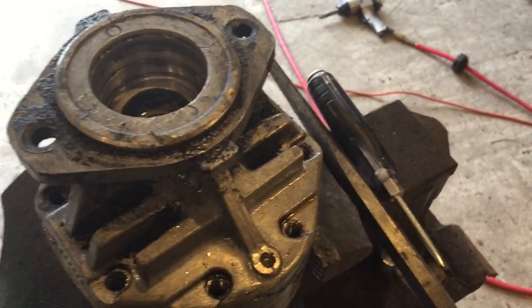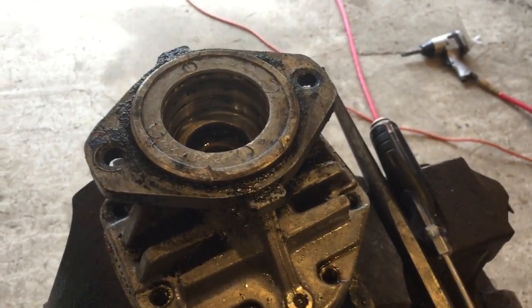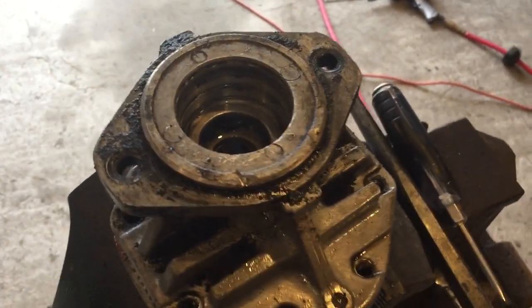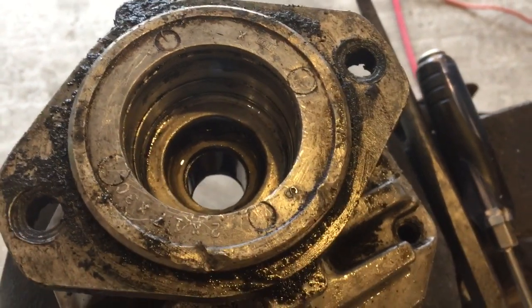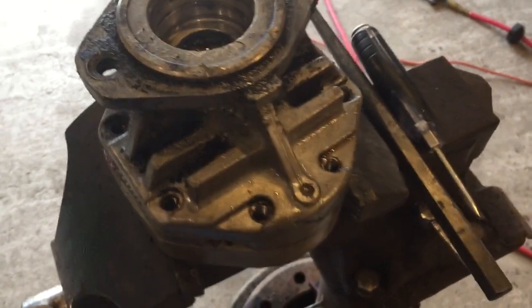Hey guys, we got the pump pulled off last night and we tore it apart on the live stream, as y'all probably seen. I went this morning and found the seal to go in it. Let's get it cleaned up in there and get the new seal put in and put it back together.